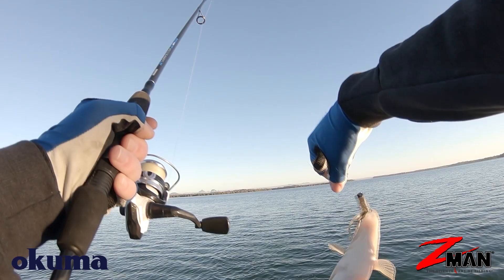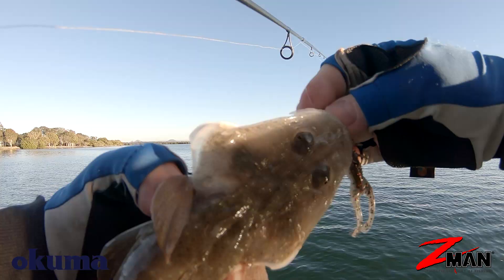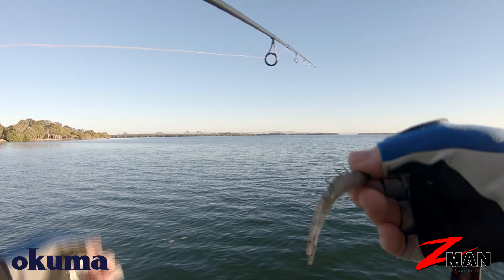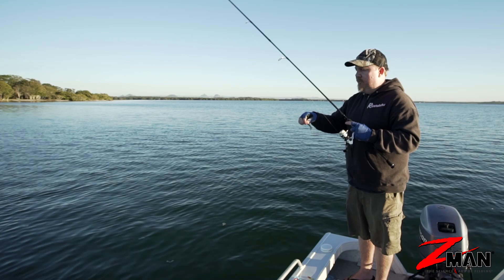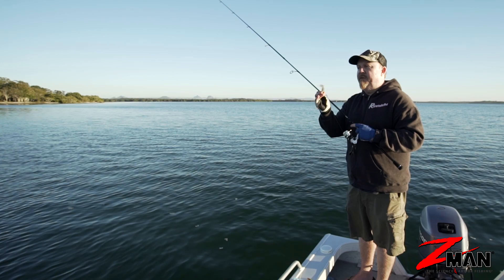So that's a couple of retrieves: hop it and pause it, not as aggressively as other plastics, or roll it and shake it to get all those appendages working. You can also rig it lighter and fish it up in higher structure underneath mangrove edges, pontoons, and jetties. Creature baits are deadly effective little creatures in the right situation — perfect for species such as bream, bass, flathead, and trout. Fish on!